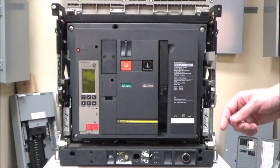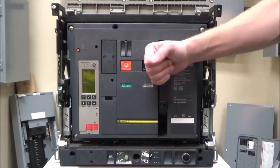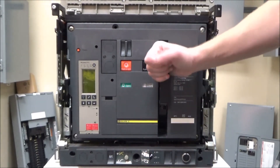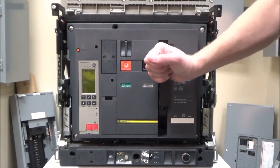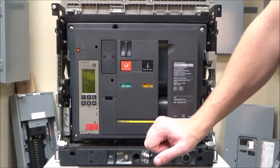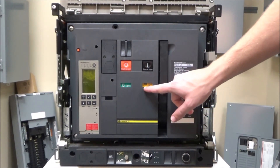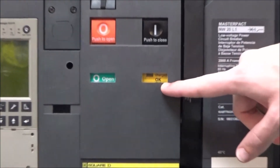To charge the breaker, you'll use this handle and push it all the way down and back up six to eight times until you hear the spring pop into place and you see the OK in this flag.